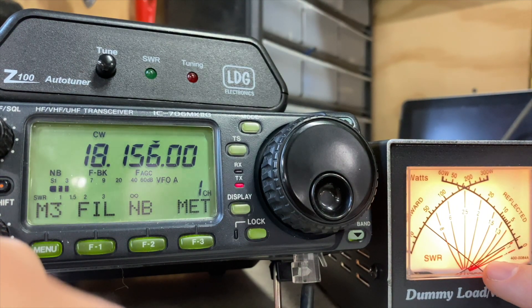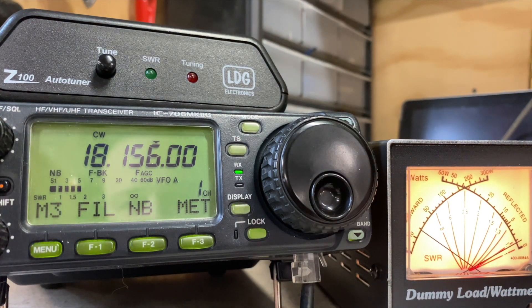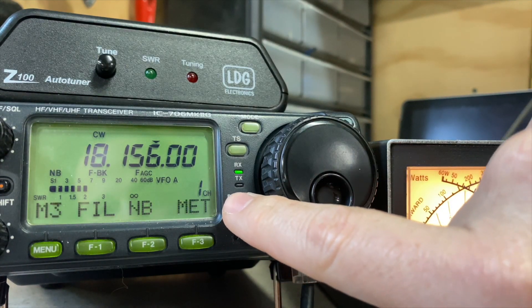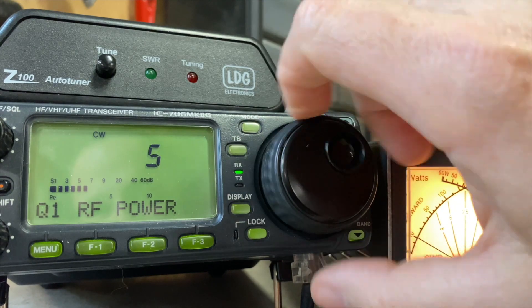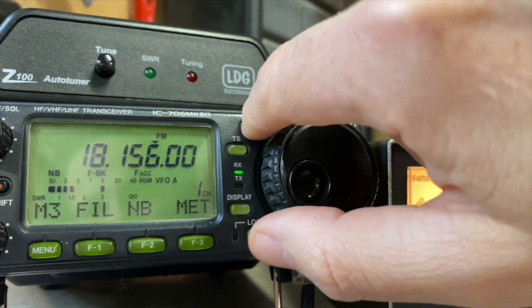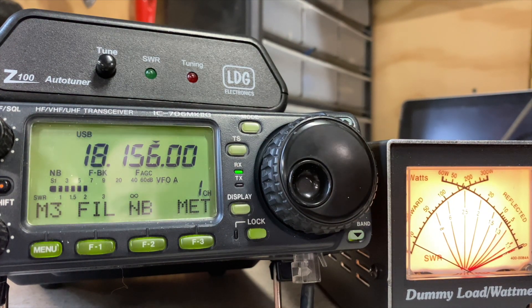And definitely in the neighborhood of 1.3 on this meter. So now I can turn my power back up to wherever I want, go back to upper sideband, and actually use it on this frequency or a nearby frequency.